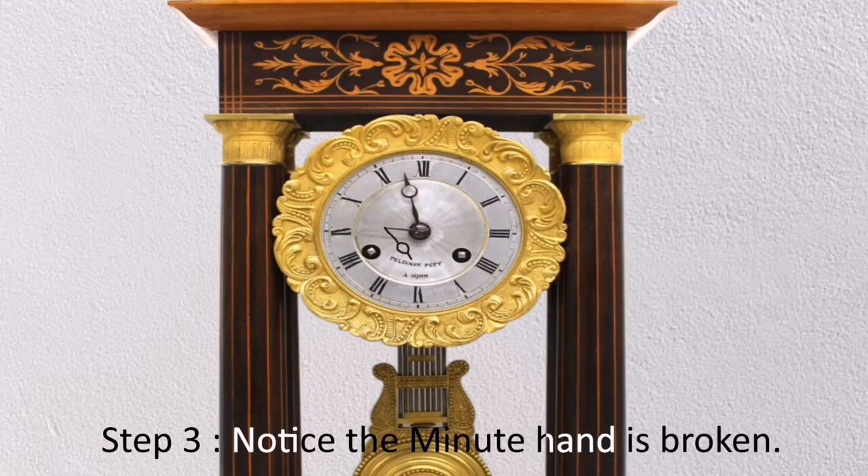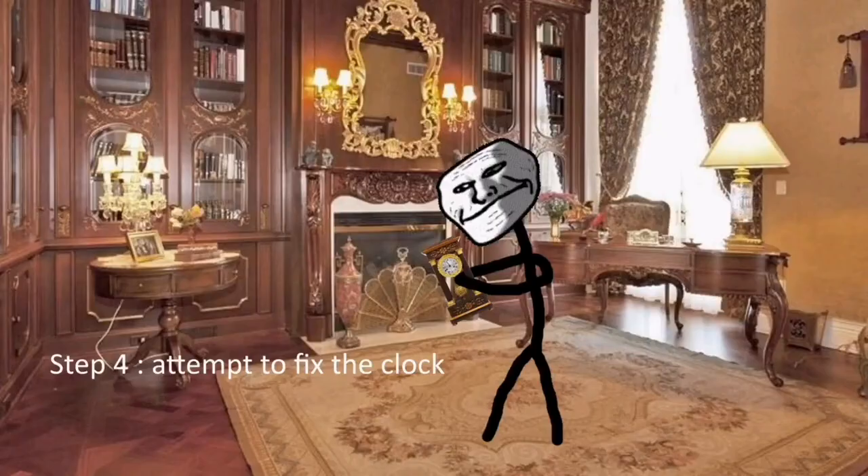Step 3: Notice the minute hand is broken. Step 4: Attempt to fix the clock.